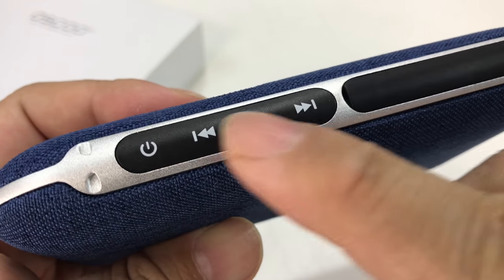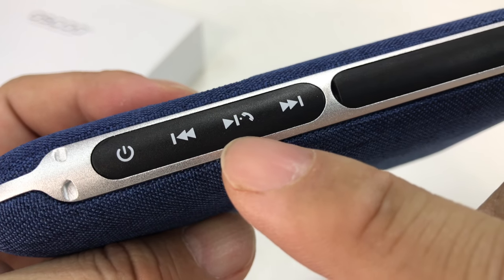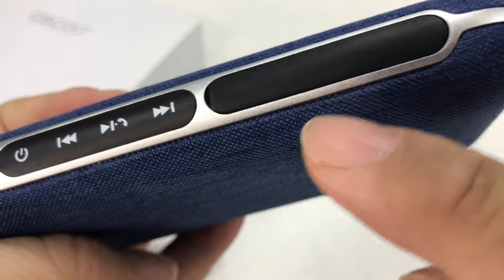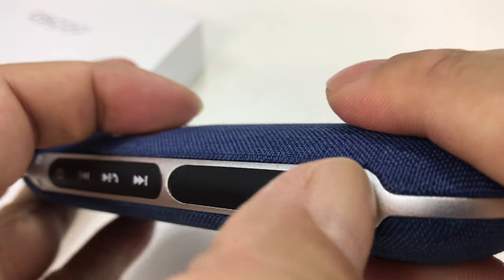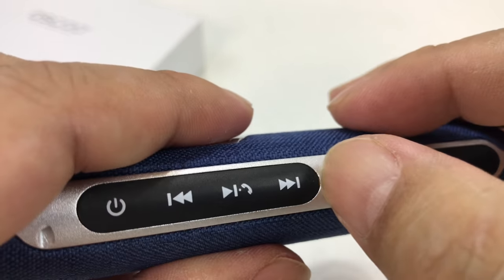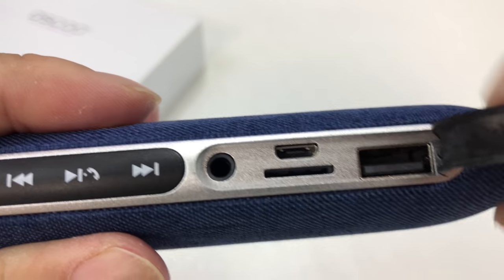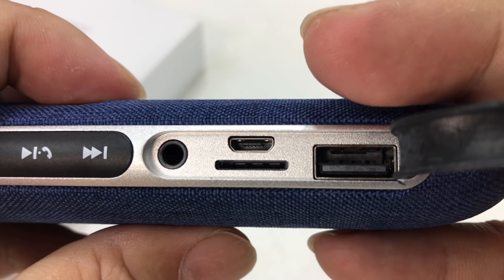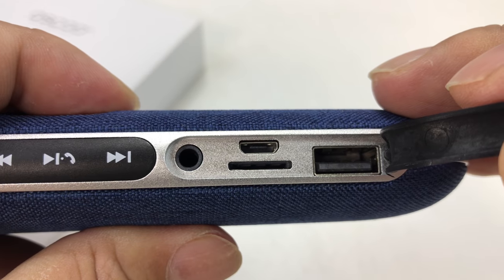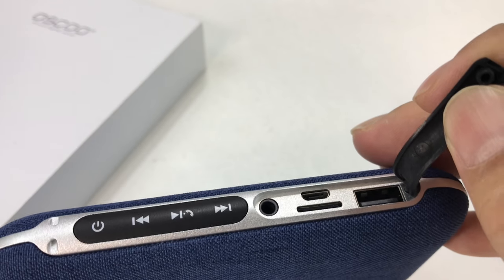On the side of that aluminum band we have all the controls: power, forward and back, play/pause, phone answer and hang up. There's a little cover for the ports - looks like there's a small indentation so you get your fingernail under there. We have a 3.5 millimeter jack, TF card slot, micro USB, and here's the USB port for extending out and charging a different device.